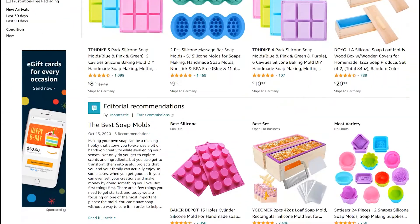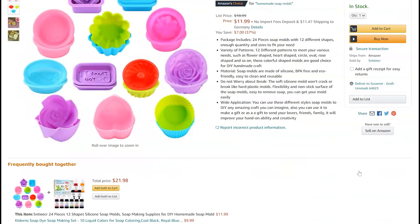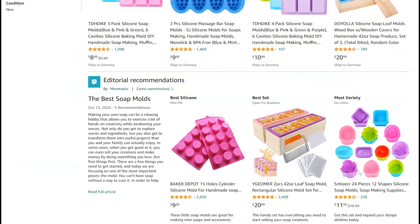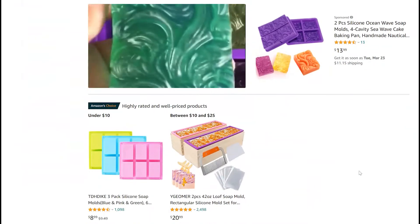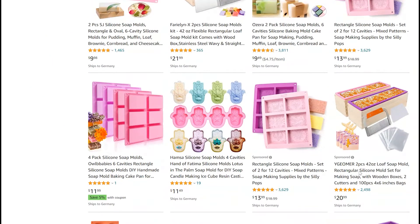You might know the problem: you buy some fancy shaped single cavity molds because they look really cute, but then you don't know how much soap batter fits in your mold and how much oil you need for your recipe. Of course you don't want to make too much soap batter or even too little. In today's video I show you how you can easily calculate how much oil you need so your soap fits perfectly into your individual mold.